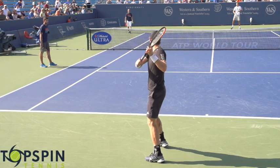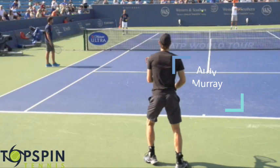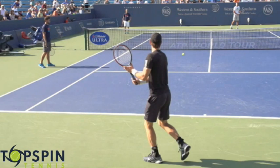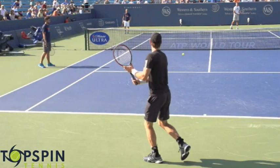Hello everyone, Jon Frelstow with Topspin Tennis. In this video, I'm going to give you several tips on how to improve your slice backhand. Enjoy the video. I have Andy Murray video shot at 240 frames per second, so there's a lot of details here. Before we get started, make sure to hit that like button, that subscribe button if you're not a subscriber to the channel yet, that notification bell. Please share the video with your friends, family, parents, put it on your website. There's a lot of details here, and I think they can really help a lot of people.